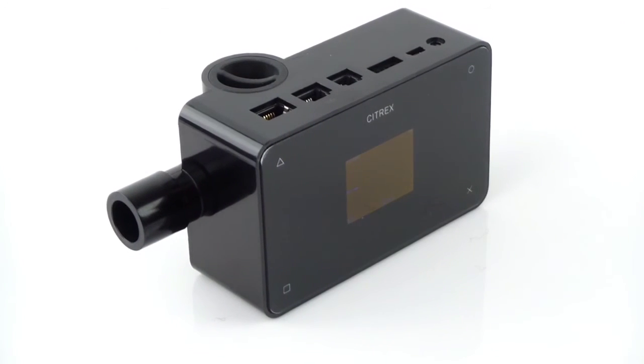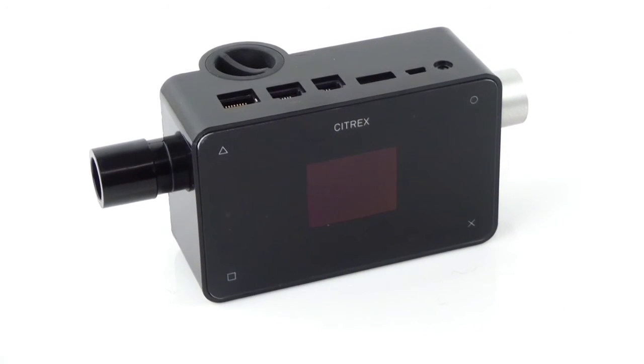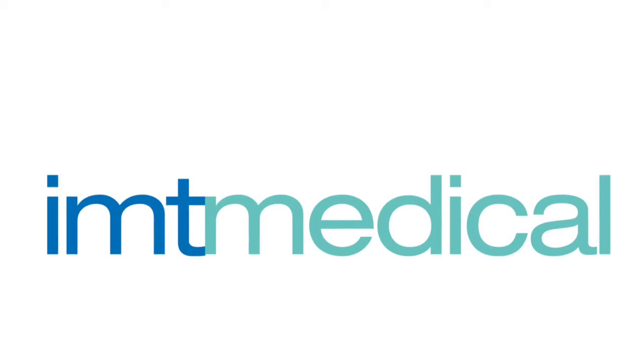Citrex H4 — the most advanced, portable ventilator tester. Simple to operate, compact in its size and reliable.